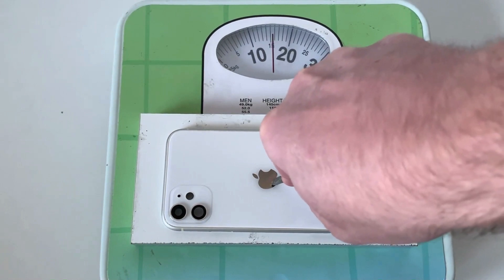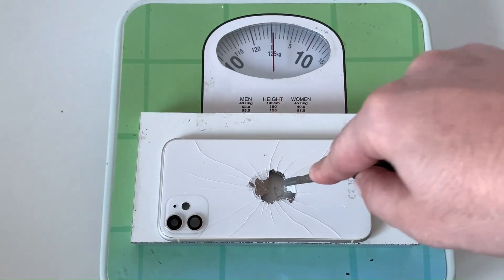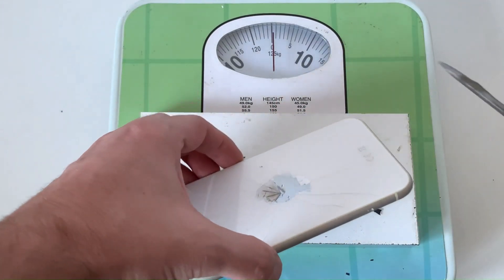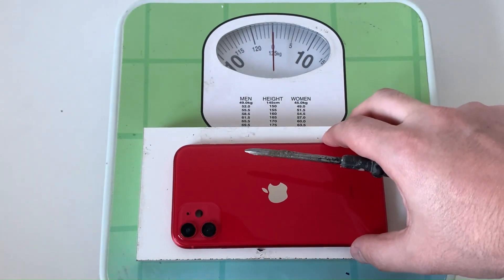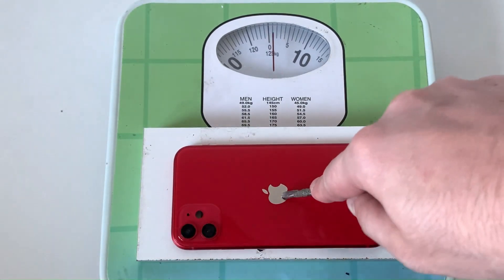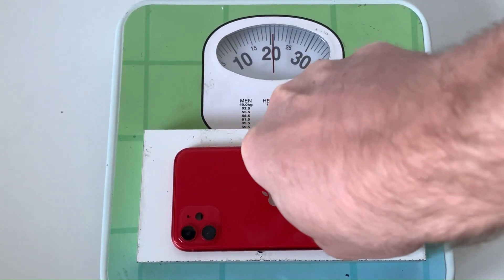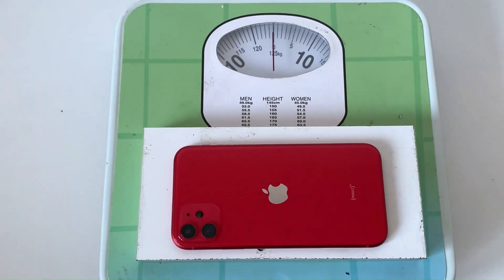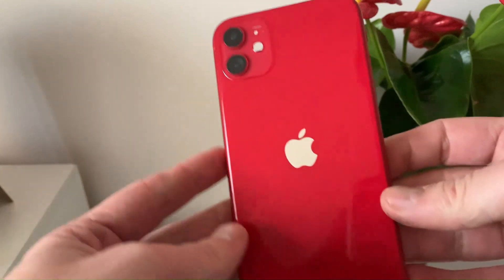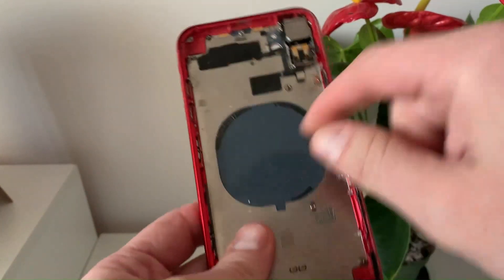The aftermarket case broke at around 16 kilograms, or 35 pounds. Now let's see how the original one is doing. Unfortunately, I pressed as hard as I could and the glass resisted. The original case is clearly superior — the resistance of the glass is impressive.